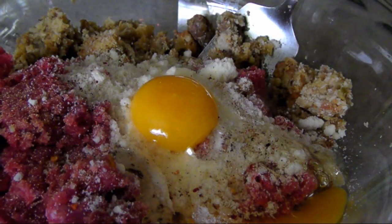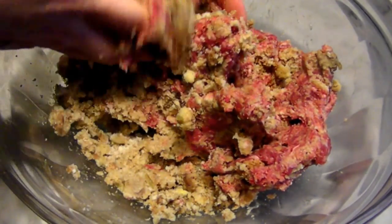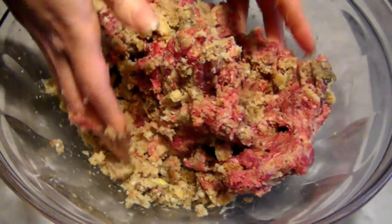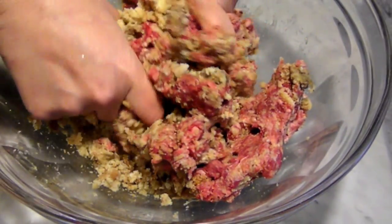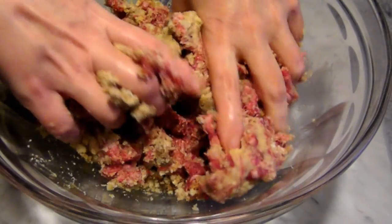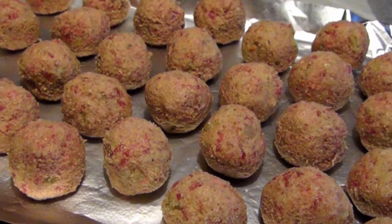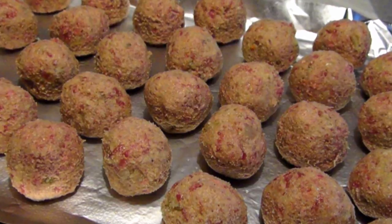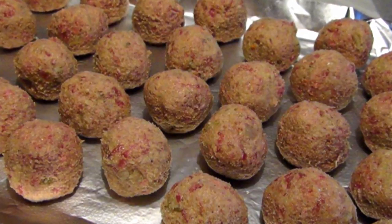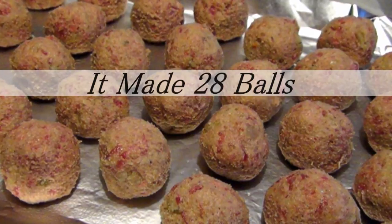Now mix it all together until you have all the stuffing broken down pretty well and you've got a nice homogenous mixture. You don't need to worry too much about over mixing, since two-thirds of this mixture is bread — I'd be really surprised if you ended up with a tough meatball. Now form this into balls about an inch and a half in diameter and place them onto a baking sheet lined with foil and sprayed with non-stick spray.